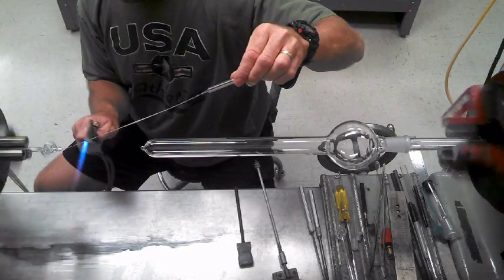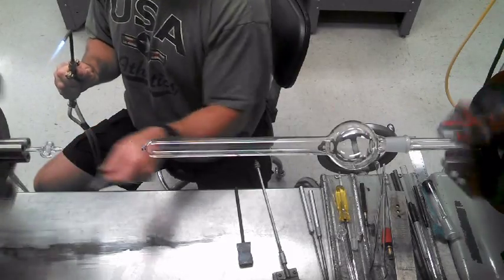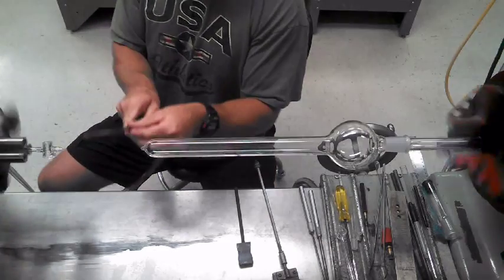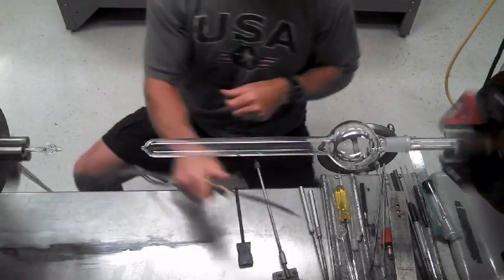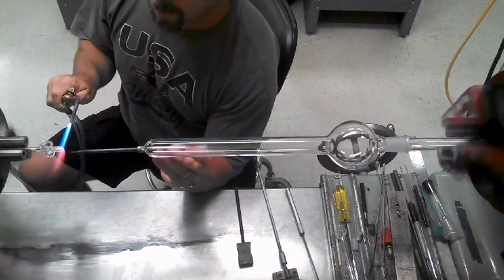Thin off, pool, and cut. Then, like this, break it off. Just a little oxygen — blow it out. Put it in the claret.